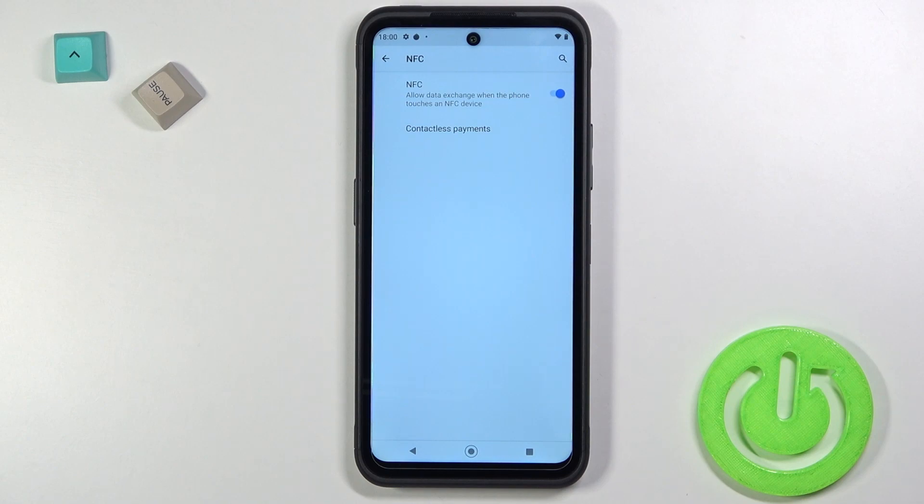As you can see, in my case this option is enabled, but if you want to turn it off just click on the switcher, and if you want to activate it back just click on it another time.